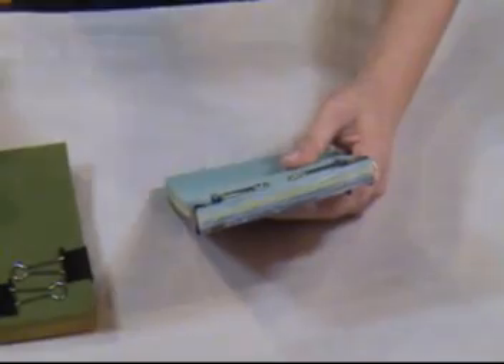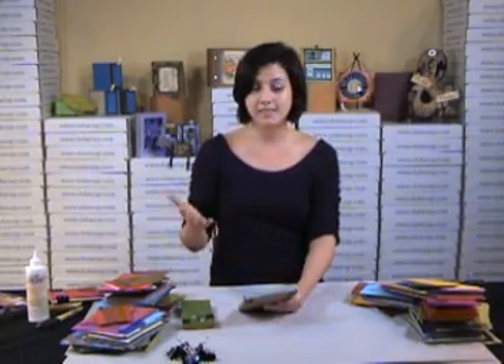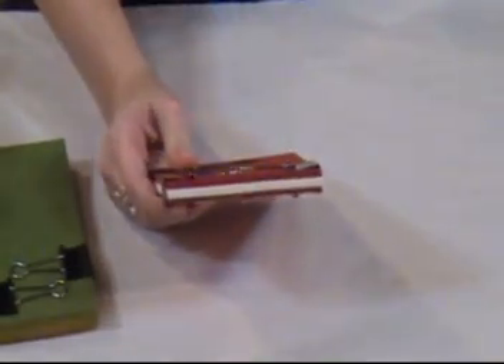Once you have your first coat on, you're just going to let it dry until the glue turns clear. Then go back again, put another coat of glue on, and simply let it dry until it turns clear, so you have a nice, thick coat of the padding adhesive on there. If you think you need another coat, you can go ahead and do that, but two should do it.